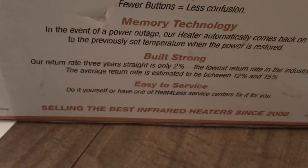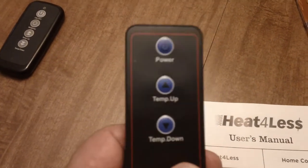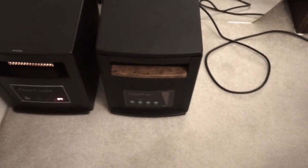2008 was when they started making these. That's the manual that comes with it, and this is the remote — very basic. You have power and temperature up and down. This is the remote to my Eden Pier Gen 3 — it's a lot bigger and more solid, but to be honest, remotes aren't that important to me because I generally set my heaters and just leave them.